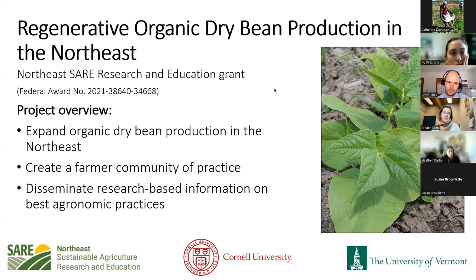I'm joined today by my colleagues here at UVM, Ivy Krasinski and Susan Brouillette. A lot of people know Susan — she helps coordinate all of our outreach, and Ivy is a research specialist working on dry beans amongst other things. Our collaborators at Cornell University include Kristen Loria, who is part of Matt Ryan's program, and we've been fortunate to be funded through Northeast SARE to continue our work in dry bean production in the Northeast.